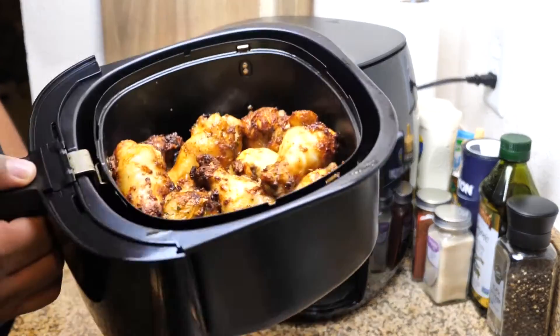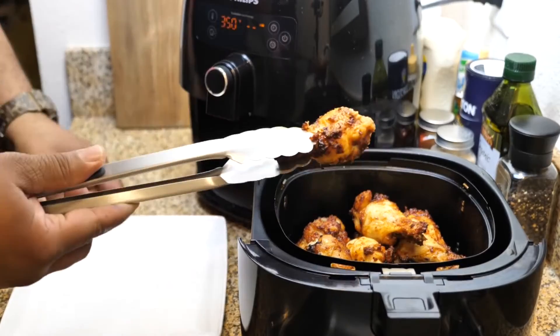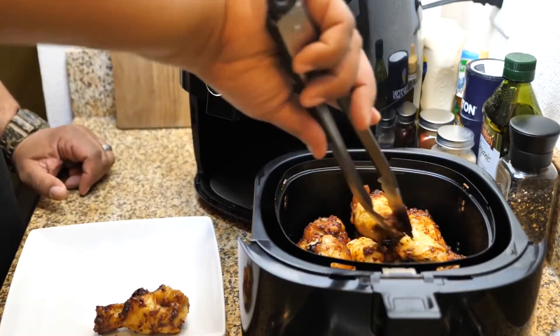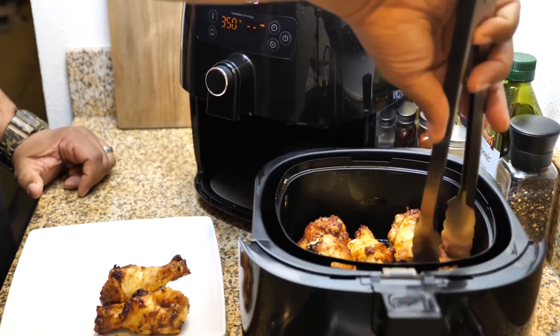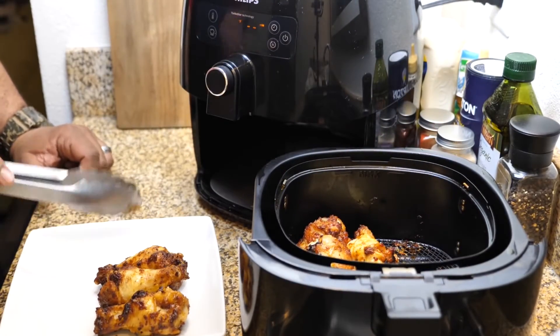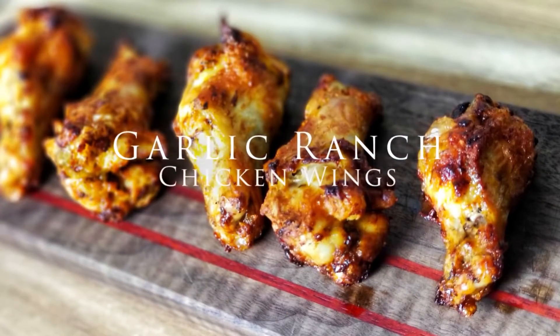Once they're done, this is what you have right here — nice golden brown. They're super hot; you can see the steam coming off of them. There is nothing like having a fresh, hot chicken wing. And there you go — garlic ranch chicken wings.